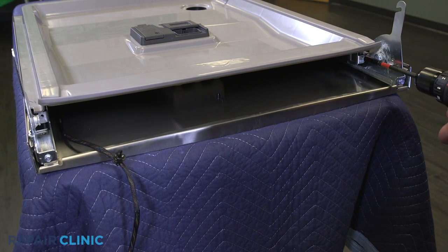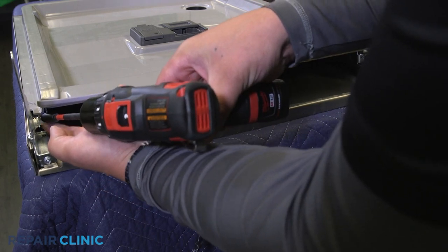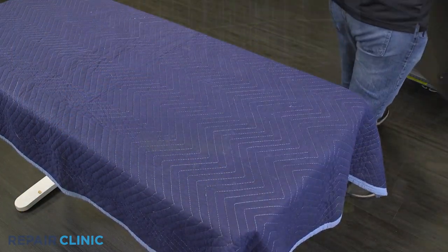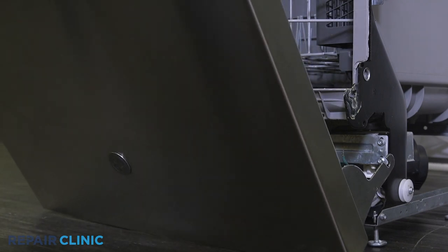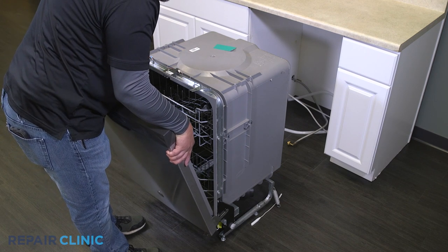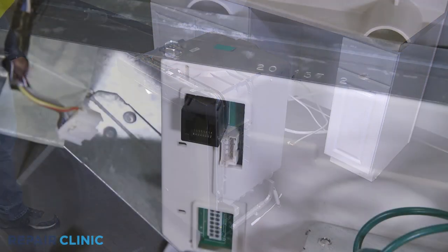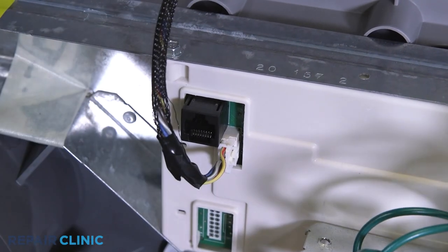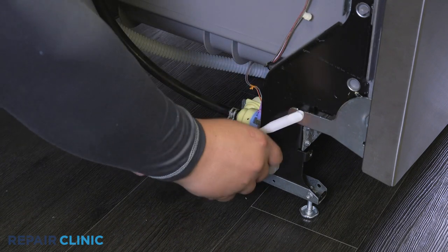Re-thread the two screws into the inner door. Plug in the wire routing clip. Set the door back onto the hinges and shut the door. Re-thread the cable pulleys on both sides of the appliance.